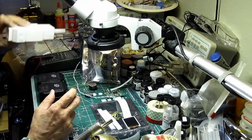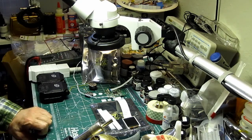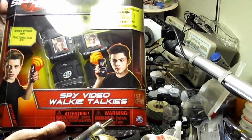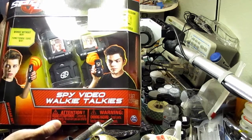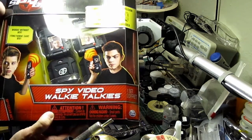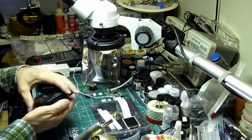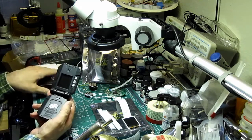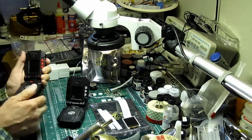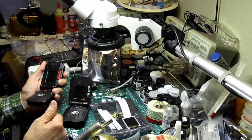That came about when I ran across these around a couple of months ago at Target. These are the Spy Gear Spy Video Walkie Talkies. I bought a bunch of pairs of them. They have to be used in pairs because they literally pair up to each other, which is nice if you've got a bunch of these in close proximity — they don't step on each other.